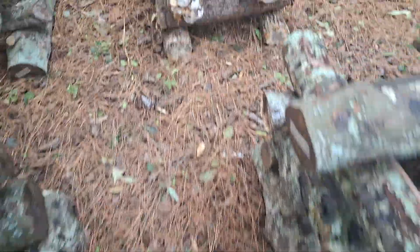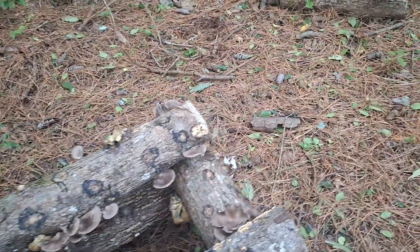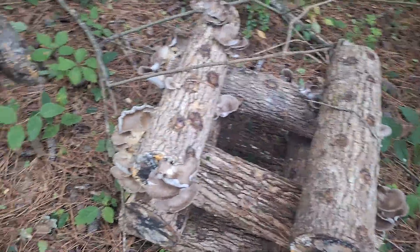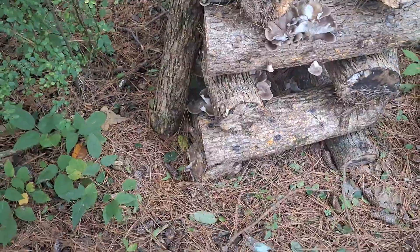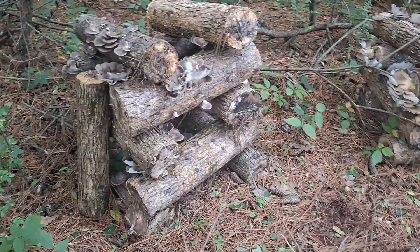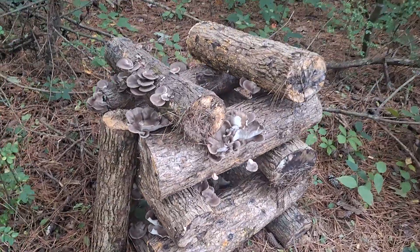I'm gonna start gathering them up. I'm really looking forward to getting the blue oysters, but these Italians are great — we haven't had them in a while. I'm gonna be doing some cooking with them. We've got to start getting to where we preserve and sell some of these. I'm betting there's probably four, maybe even five pounds worth of mushrooms on these logs.